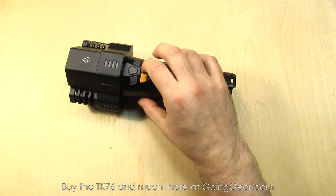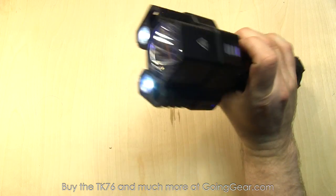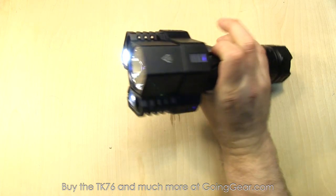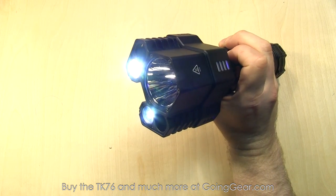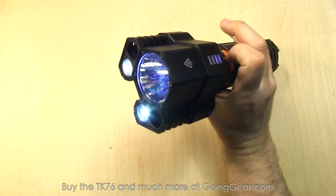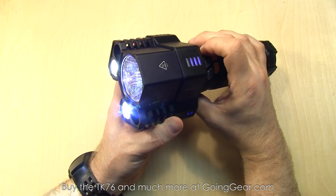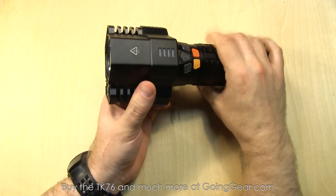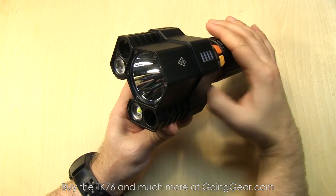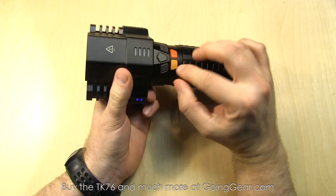You can actually control each LED individually — that's what these other three buttons are for. So if you have it turned on and you tap, I'm pushing the button all the way on the right and you can see I'm controlling that LED down there. You have buttons that'll control the other two as well. You can turn them off individually by pressing and holding the corresponding button, and you can turn them on individually as well.